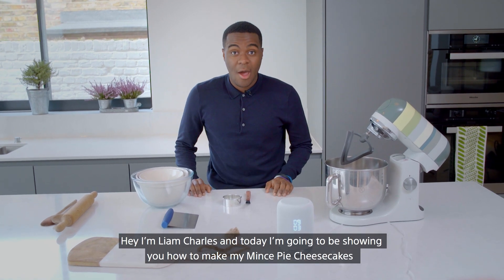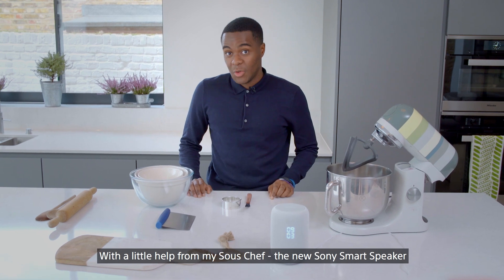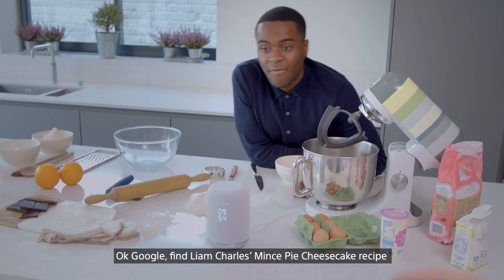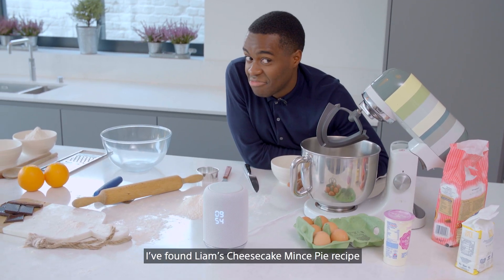Hey, I'm Liam Charles and today I'm going to be showing you how to make my mince pie cheesecakes with a little help from my sous chef, the new Sony smart speaker. Okay Google, find Liam Charles mince pie cheesecake recipe. I've found Liam's cheesecake mince pie recipe.